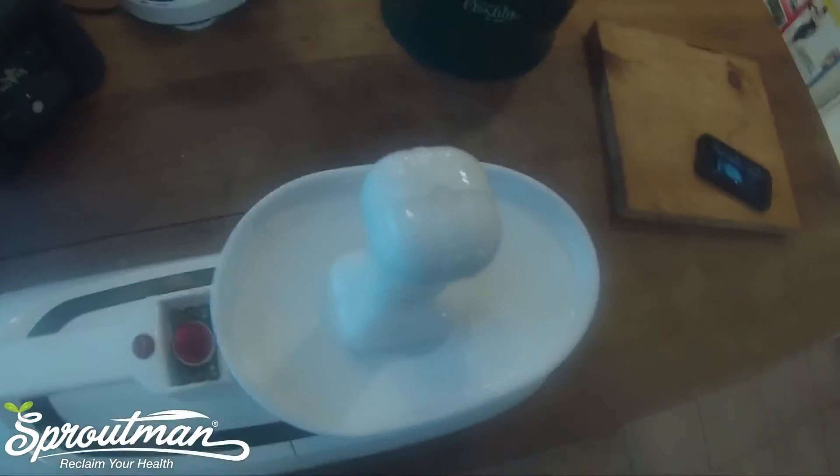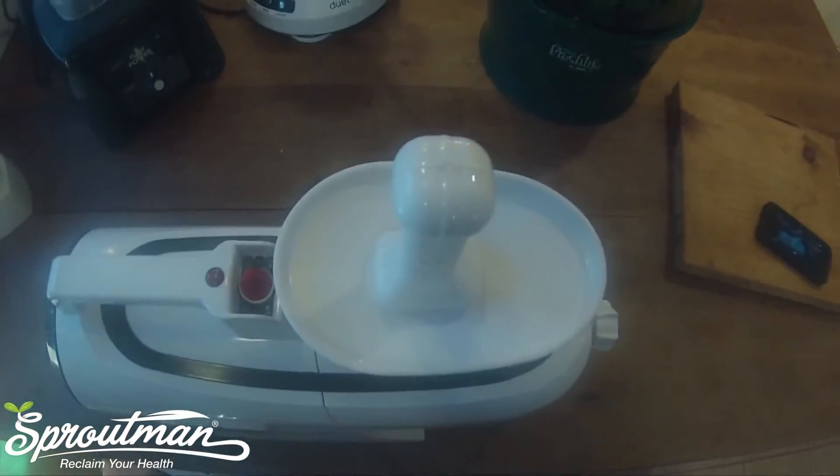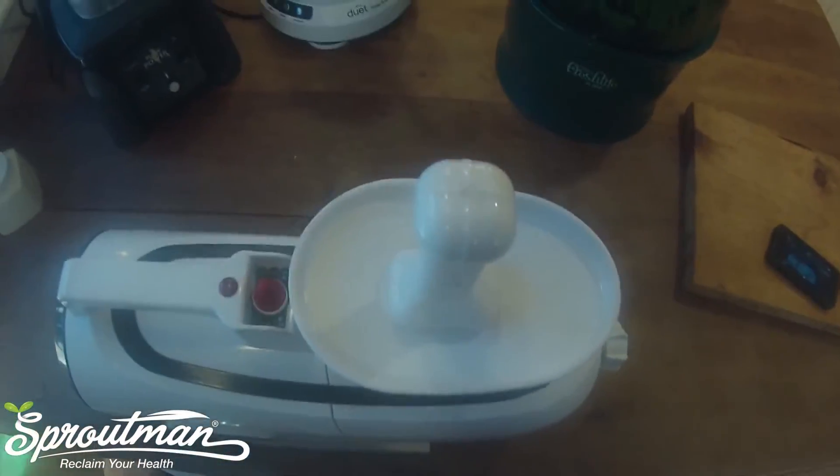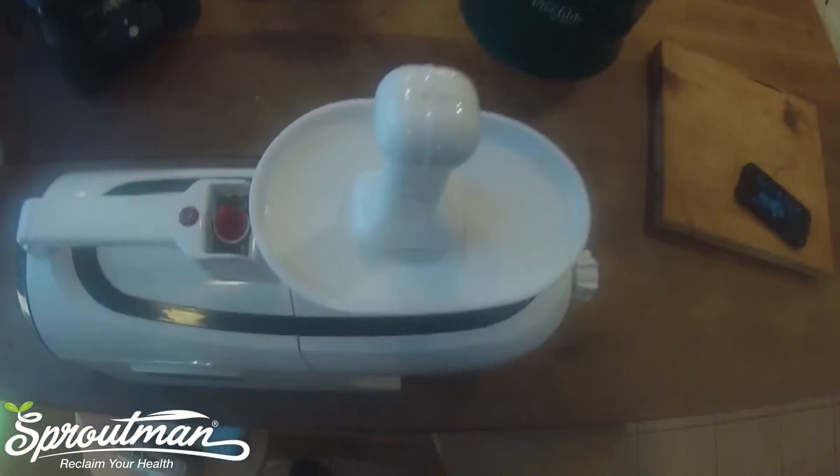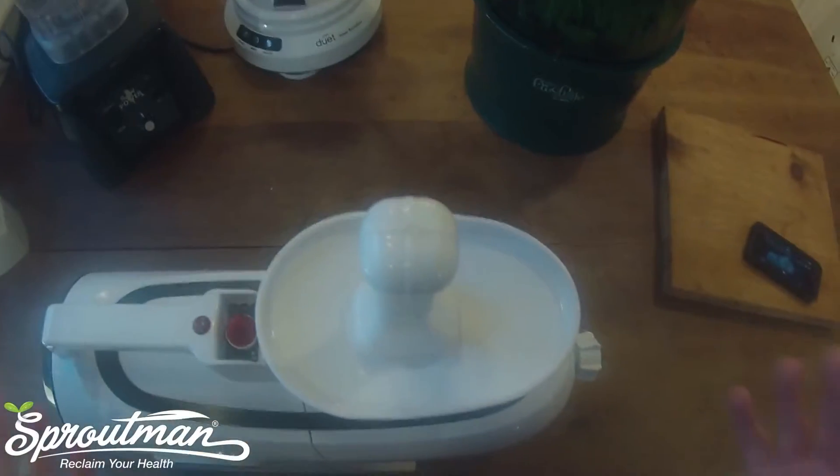Hi, this is Steve Myrowitz. I'm here to demonstrate the disassembly of the Green Star Elite juicer, my favorite juicer, and I think the best in the world.